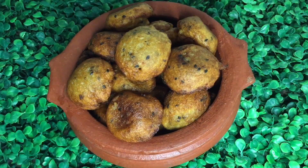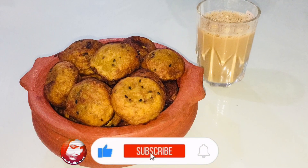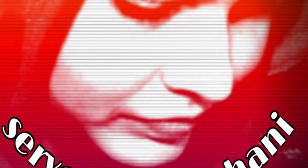If you want to subscribe to our channel, don't forget to subscribe. Don't forget to click on the bell icon. I will upload new recipes for you. Try to serve it like Shani.